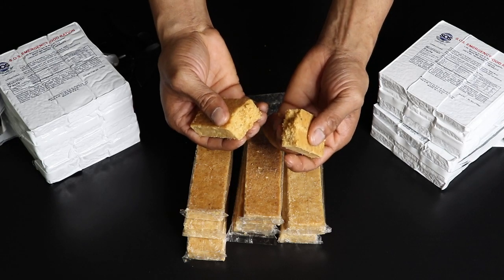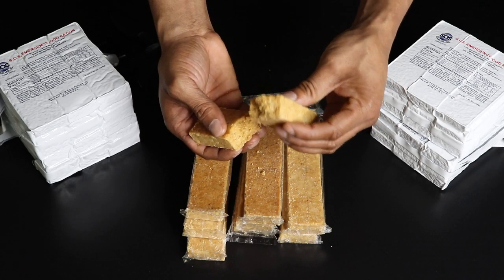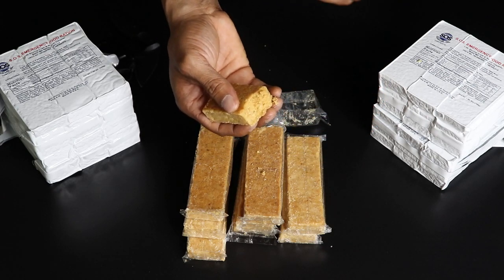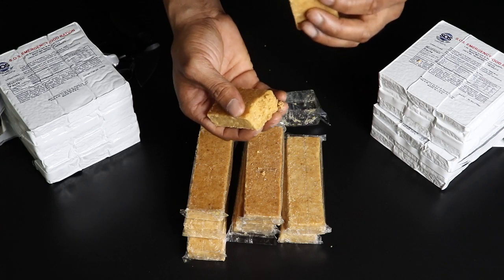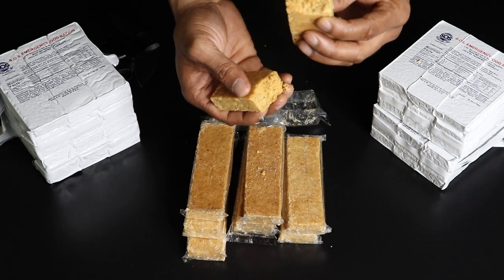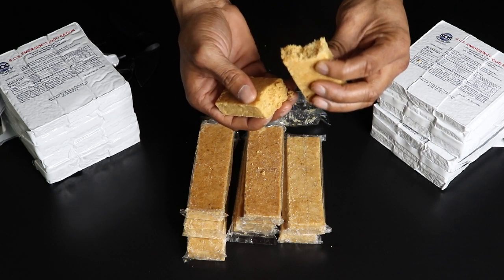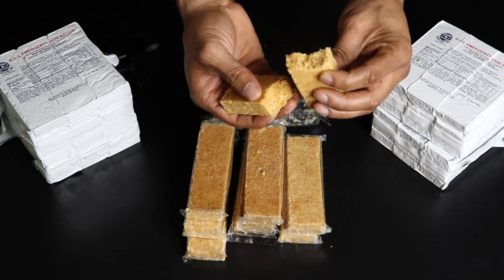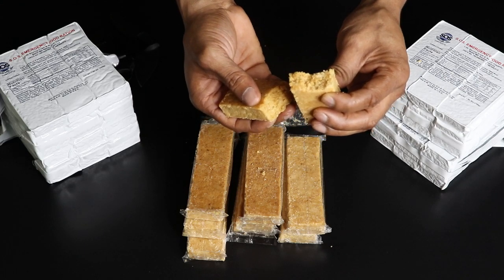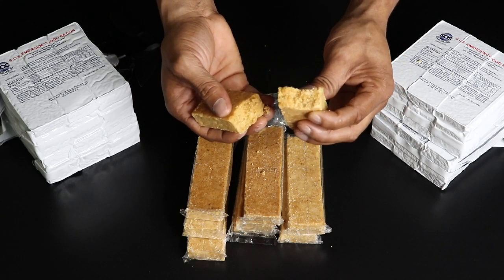They say you don't need much water to eat these — you can practically have cotton mouth and still get them down. Let me go ahead and take a bite and see how they taste. This is actually pretty good — really good. Feels like a cookie, a sugar cookie, like a wafer. It's got coconut flavor, a little butter. I can see why you don't really need water; it kind of breaks up in your mouth into a whole bunch of little crumbs. This is actually really good and it's definitely worth the buy.